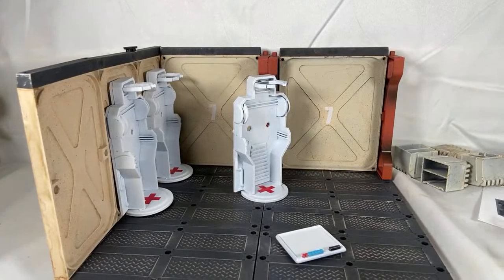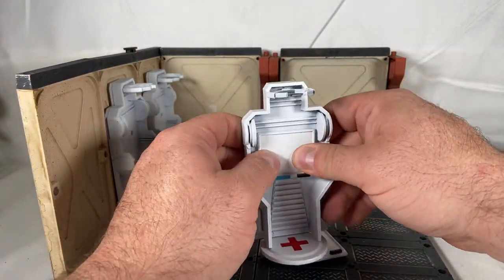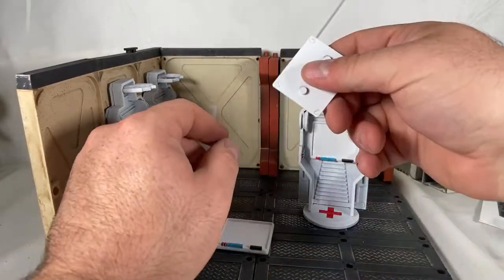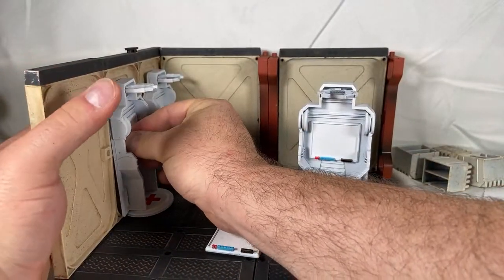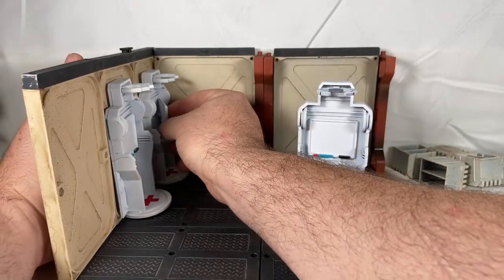I'll do this off camera because I'm just struggling here. Oh no — it's a water slide! Are you serious? I hate water slides — I'm over it. I cannot — the only thing I hate worse than stickers is water slides. Is this 1972? Water slides — what are we doing here?